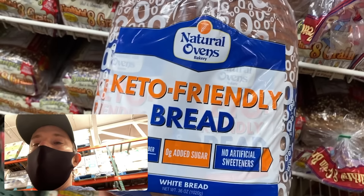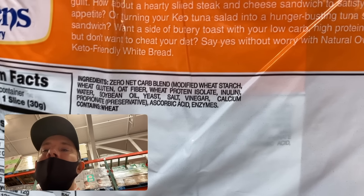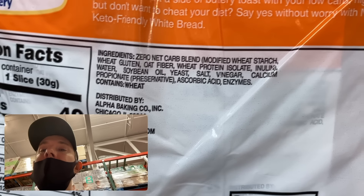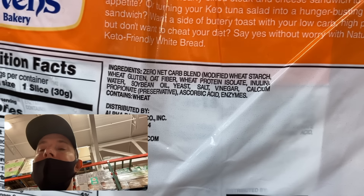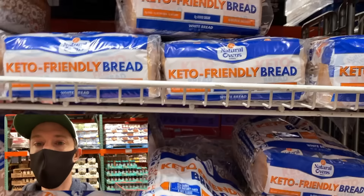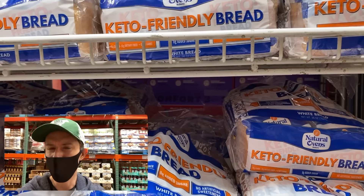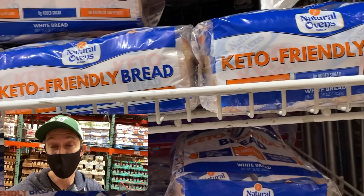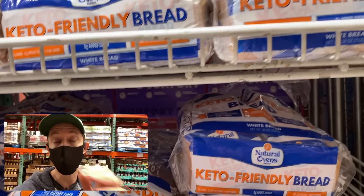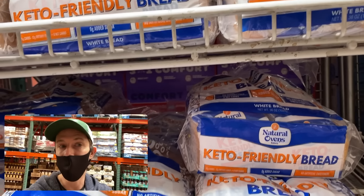Let's address keto breads — there are two I've heard about at Costco: Natural Ovens and Sola. Unfortunately, neither is Bobby approved. Even though net carbs are zero per slice, look at what's in them: modified wheat starch, wheat gluten, a ton of fiber to back out the carbs, and soybean oil — the worst possible oil. The wheat is not organic, so it's loaded with glyphosate. The keto diet is being ruined by brands using inferior ingredients like soybean oil, canola oil, and fake sugars. Clean keto is the way to go. I'd recommend a brand called Base Culture for a much cleaner alternative.